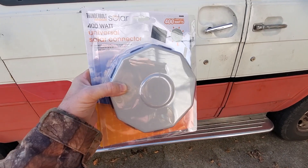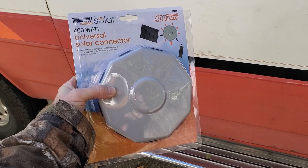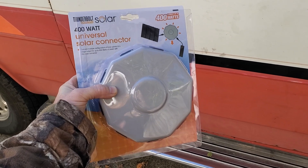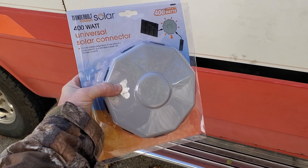Today I've got this 400 watt universal solar connector from Harbor Freight in the Thunderbolt line. I've gotten a lot of questions from people asking, can I hook up my two panels to my Jackery, or can I hook up multiple panels to this or that? So we're going to find out.